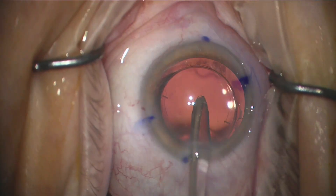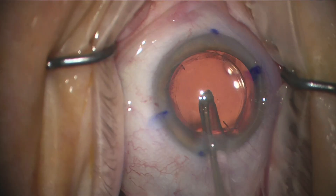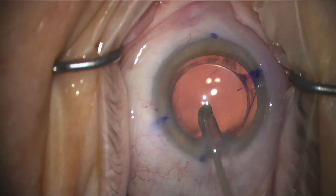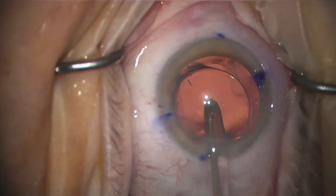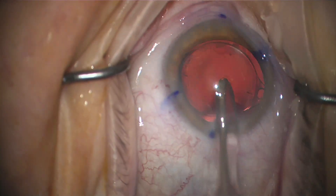And vice versa — when I rotate my tip counterclockwise to the left, the lens moves to the right. You can see that right here, it's moving that way. And now I'm moving it backwards, rotating the lens to the left counterclockwise while my tip rotates clockwise.